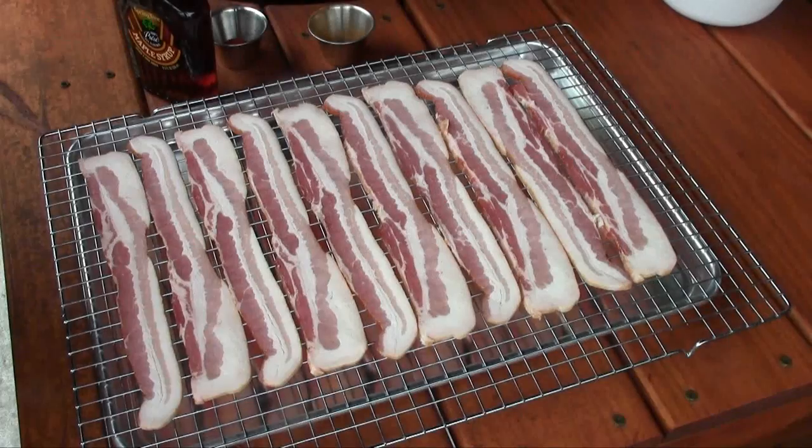Greetings, welcome to the man cave. Today we're going to try something I've never made before, but I love what I've seen. We're gonna do a man cave version of some pig candy, so let's get started.